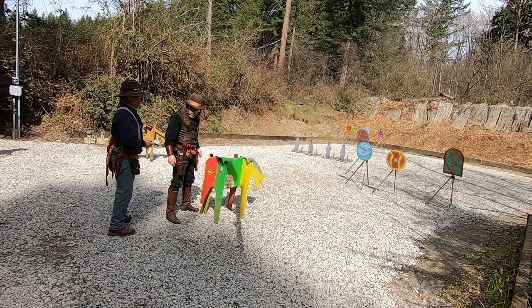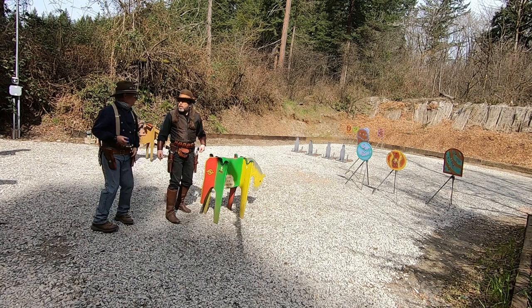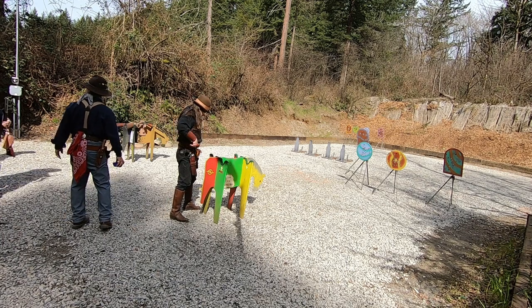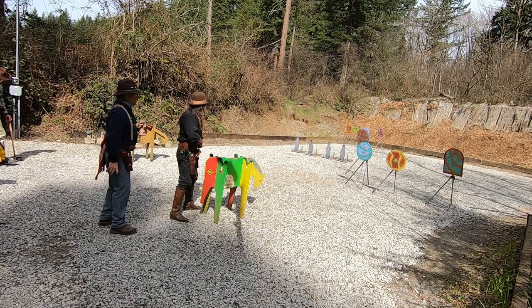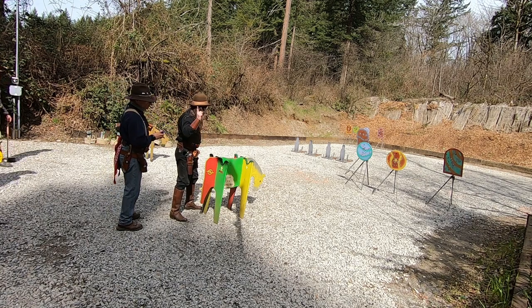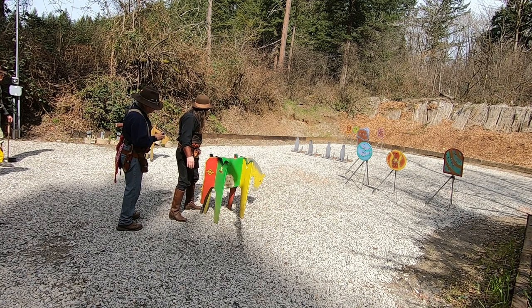Now that we've got the background out of the way, let's take a look at this stage and where I went wrong. Normally, I would have shot this stage from left to right and ended with my revolvers. But I wanted to get a shot of drawing these guns out of the holster after the beep for the .45 Colt episode I'm working on, so I decided to start with my revolvers and end with my shotgun.